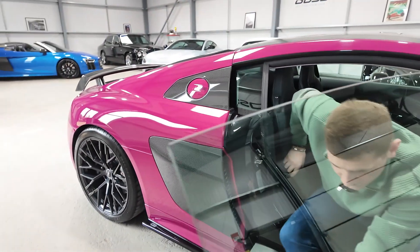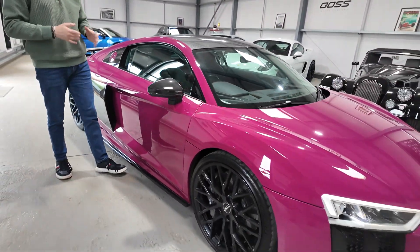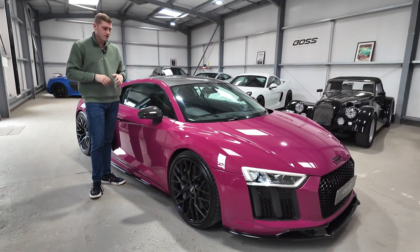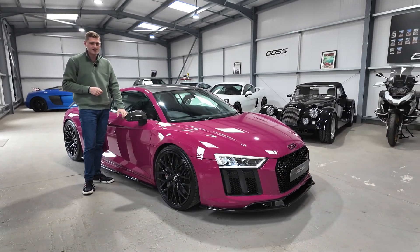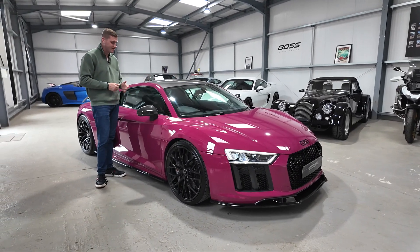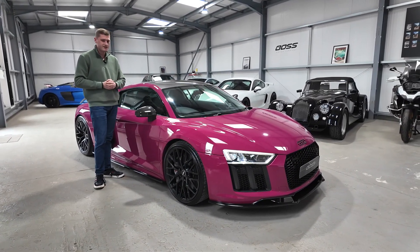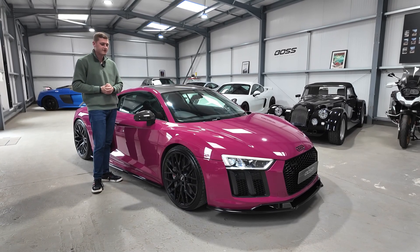So, as mentioned at the start — just over 25,000 miles from new with a full Audi main dealer service history, wrapped in Ruby Star Neo which suits it very nicely, with the dark ghost splitter kit and the carbon fibre roof, and lots of specification as you would expect on a V10 Plus. My name is Ben, I hope the video has helped — thank you very much for watching.